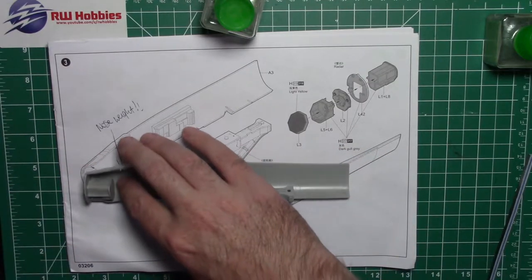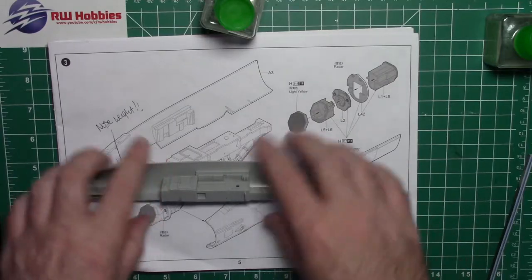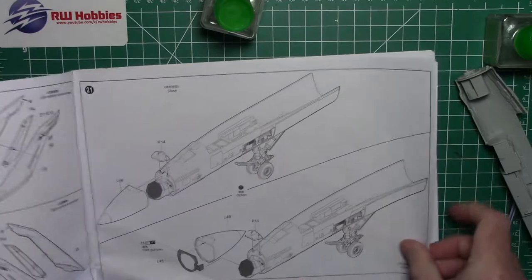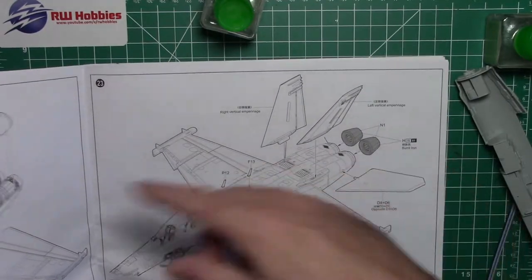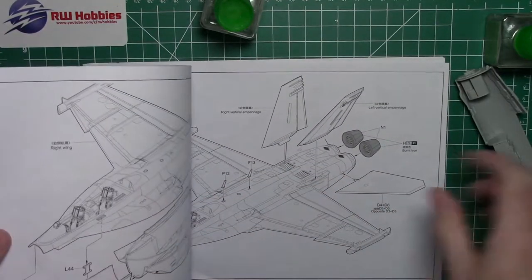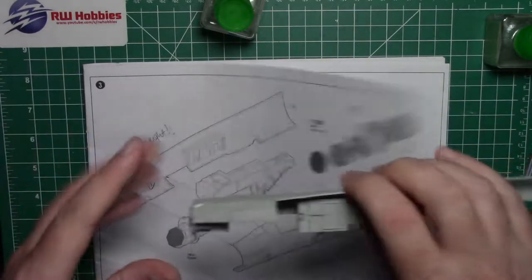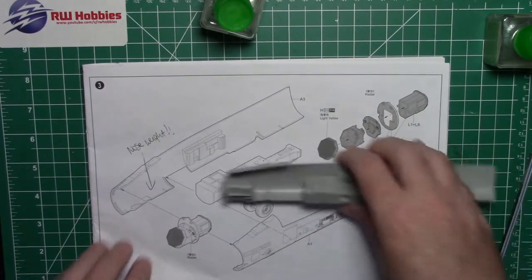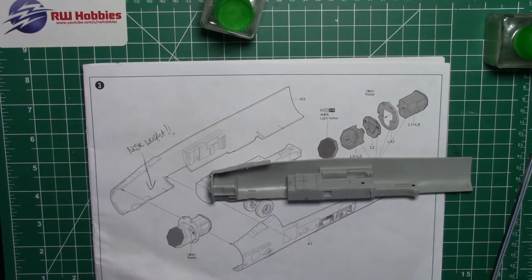I think right in the very front we're going to be okay, because looking at the instructions the cockpit is going to go on top of that. It looks like it doesn't go past the front edge here, so this whole area down here is fair game. Let me get my fishing weights.